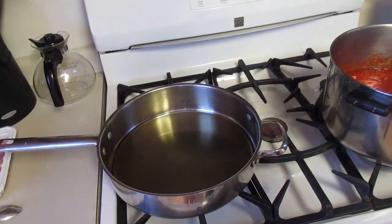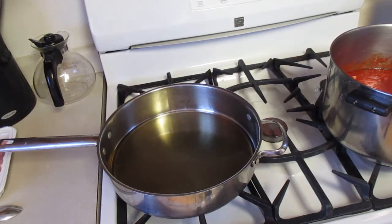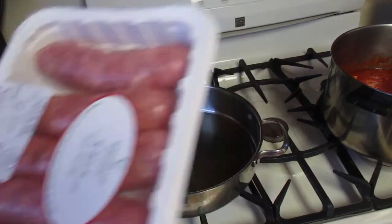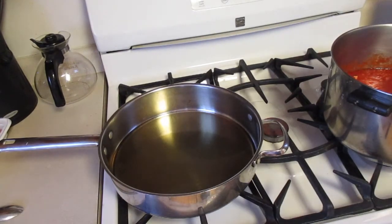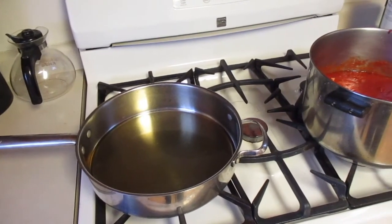Now what I'm going to do is simmer my meatballs in olive oil and brown them up on all sides. I've also got some fresh sausage here, so I'm going to brown that up too. Once the meat is all browned, I'm going to put it in the sauce. I'll get back with you for the finishing up of the sauce with the meatballs in there.